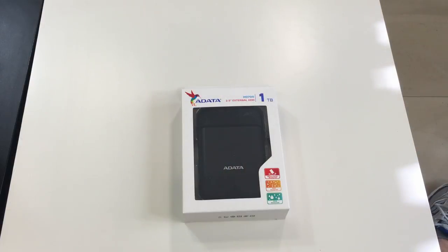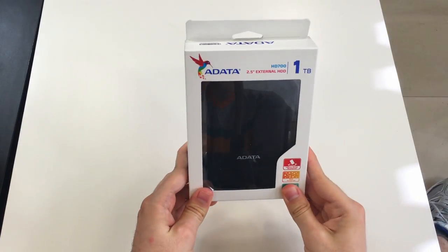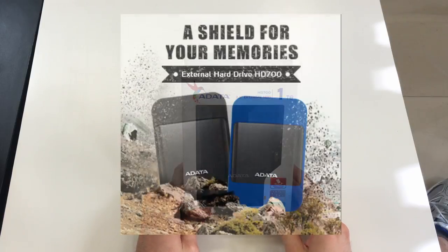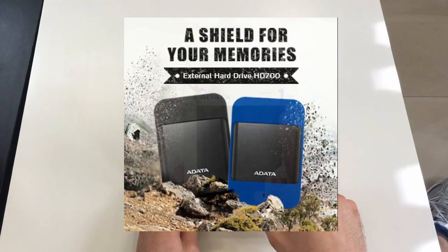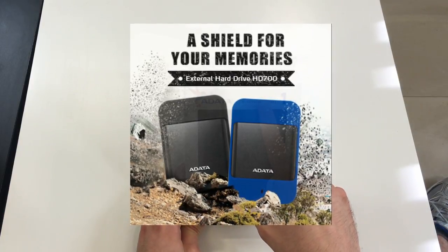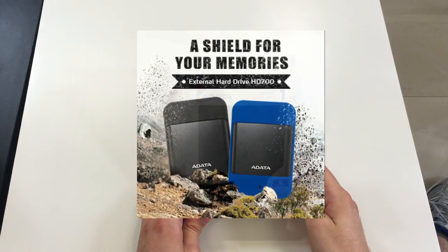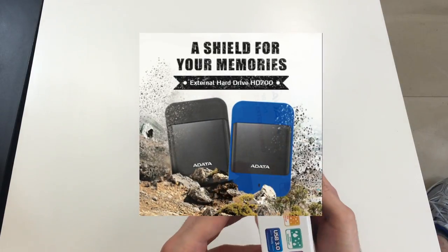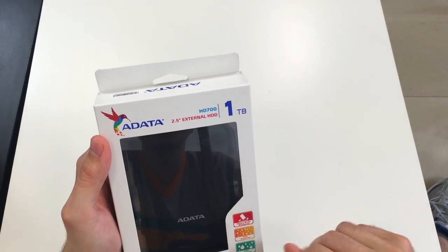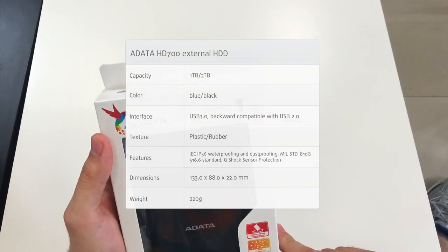So let's get on to it. The first product I've prepared for you guys is by Adatta. As you may see, it's an external hard drive, capacity is 1TB, the model name HD700. It's a 2.5-inch external accessory. Let's see what's around the box — here we can see the product itself and several stamps showing some of its main features.